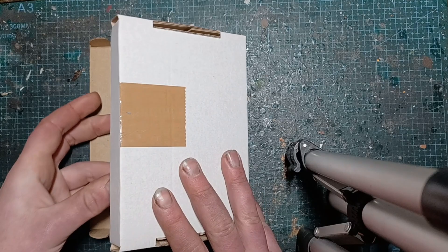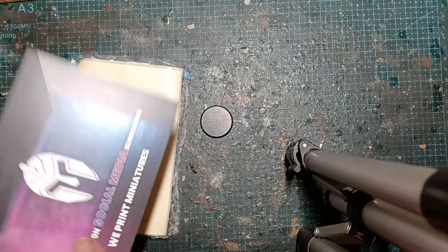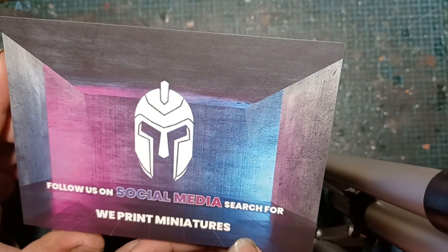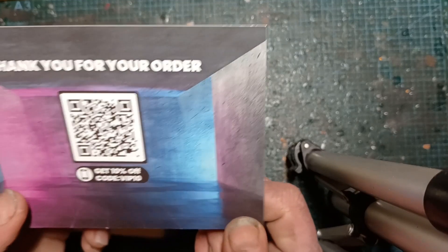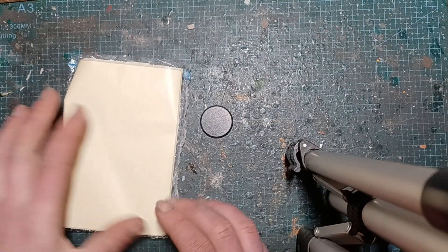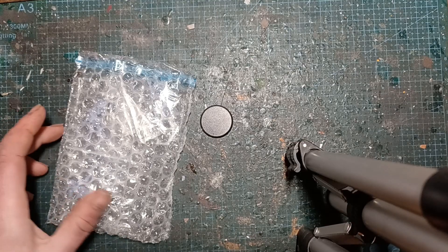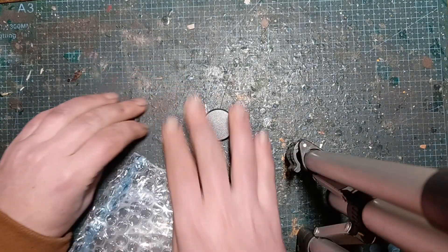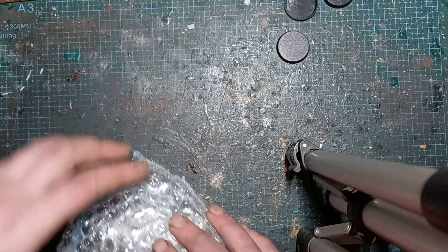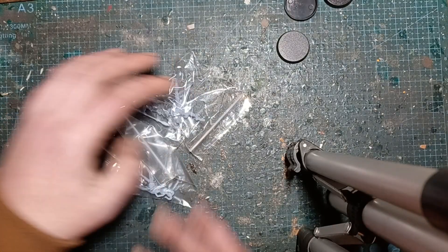We're going to open it upside down so you guys don't see my address details. What have we got this month?